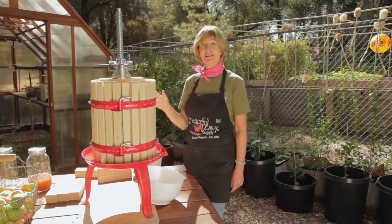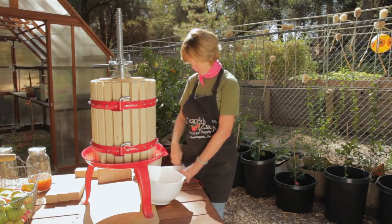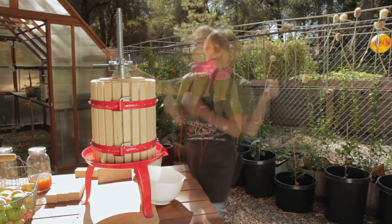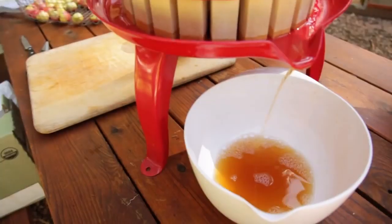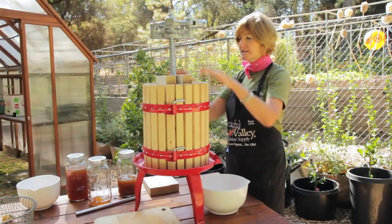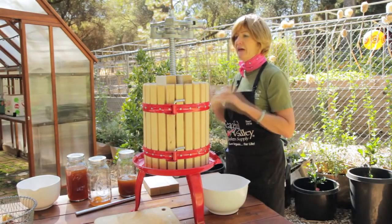Don't go too fast. This process is going to take about a half hour no matter what kind of press you're using, so you can enjoy the music. When the ratchet assembly reaches the top of the barrel, raise the assembly and add more blocks.